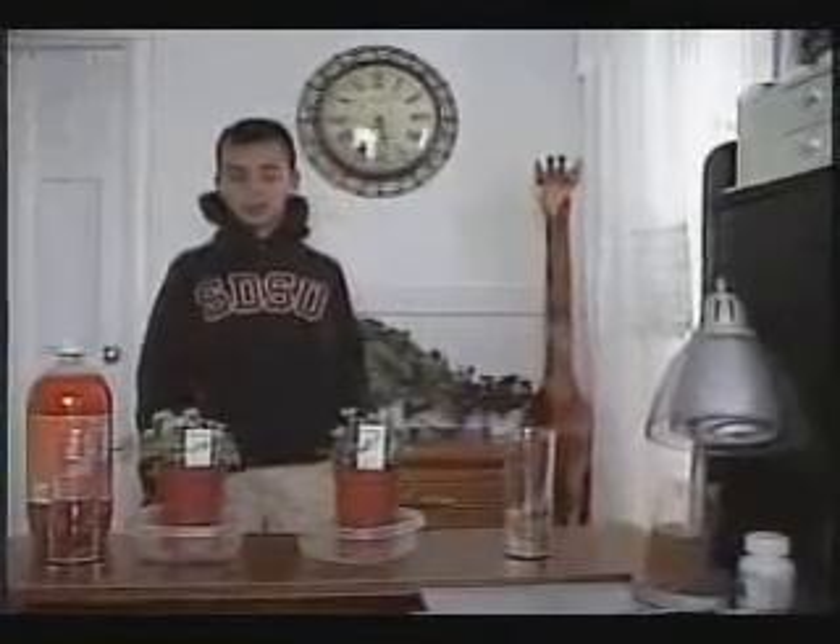Hello, good morning. Today is the fourth day doing my science project. And I am going to now pour the water in the soda.